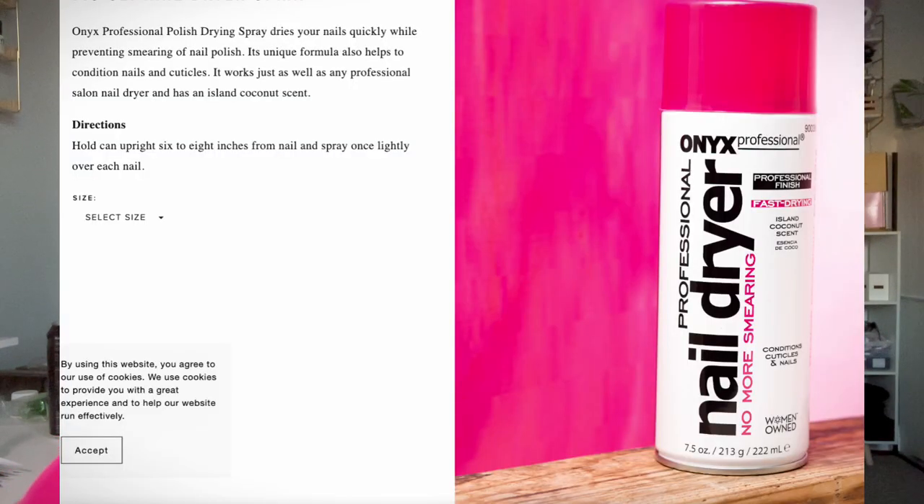We're gonna test it out today. This is a nail dryer spray from Onyx Professional — it's supposed to help dry your nail polish faster, and it also says it conditions cuticles. If this works, that would be amazing, because I stopped using normal nail polish because of how long it takes to dry. Even when I think it's dry, it's not dry and my manicure is ruined instantly. Ever since I found gel, I have not gone back.